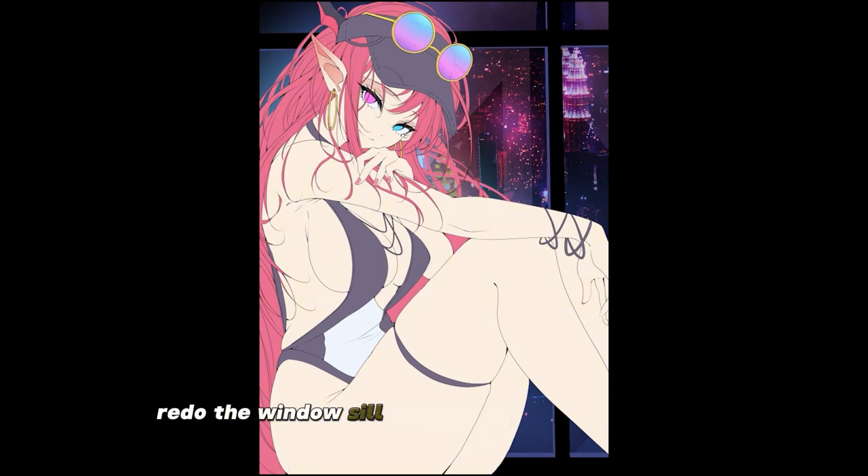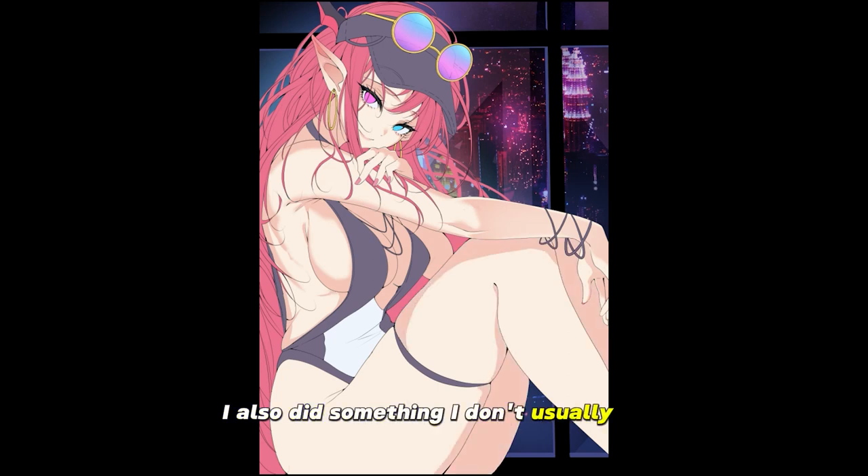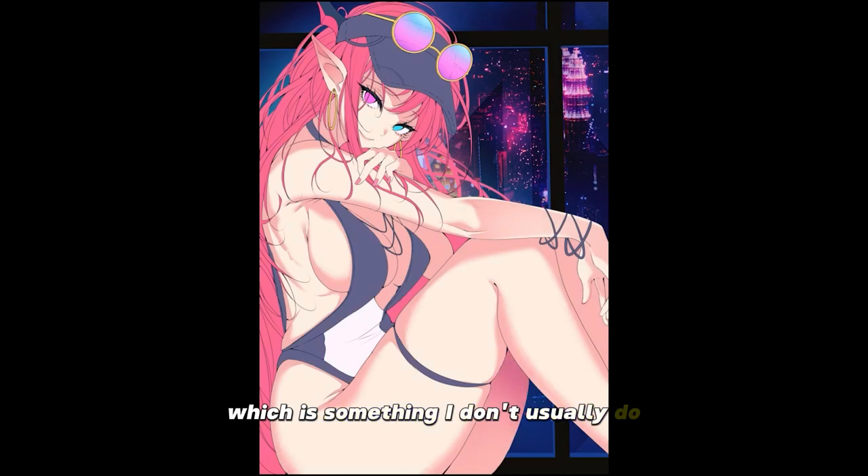I also had to redo the windowsill and make it look a lot better. Now we're getting into the shading — I wanted almost a spotlight look on her, hitting her front on. I also did something I don't usually do, where I imply the rib cage through shading, which is something I don't usually do.